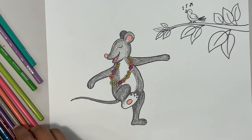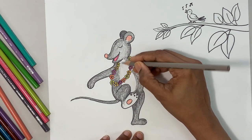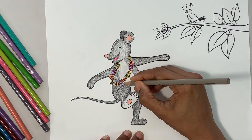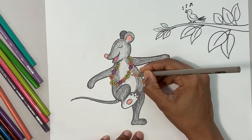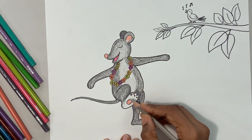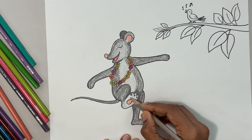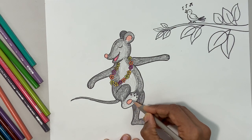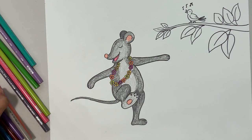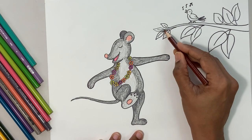Now with the lighter gray I'm going to do the belly area. Careful with the flowers. Do the belly area and then the bottom of the foot — carefully around the peach color. Done! Beautiful mouse dancing around listening to the song. What song is the bird singing?